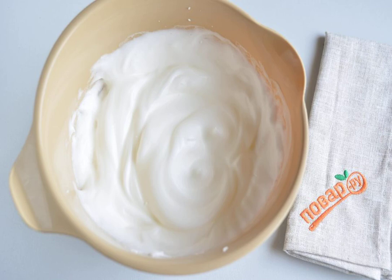Whisk the whites with a pinch of salt until stable peaks. Well-cooled whites whip instantly — start at low speed with the mixer. When large bubbles appear, switch to maximum speed and bring to stiff peaks.